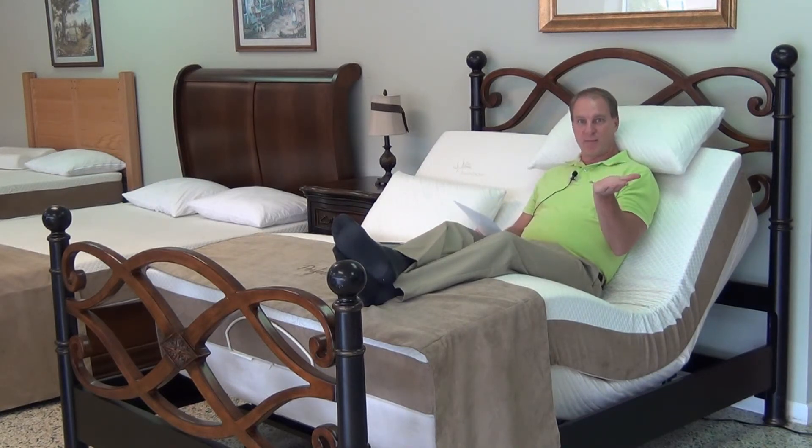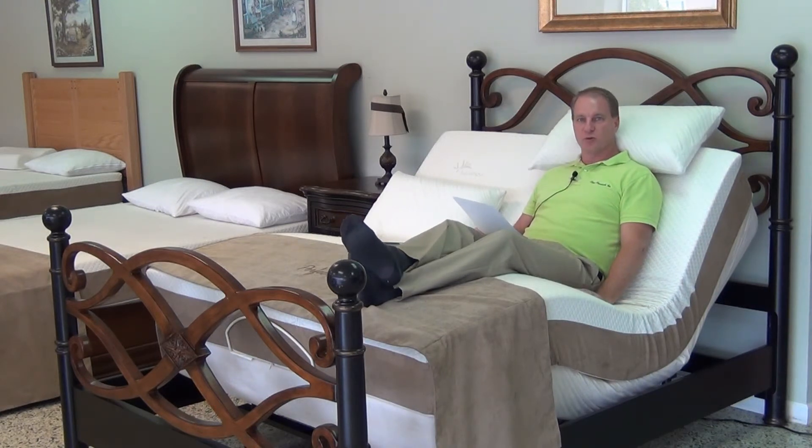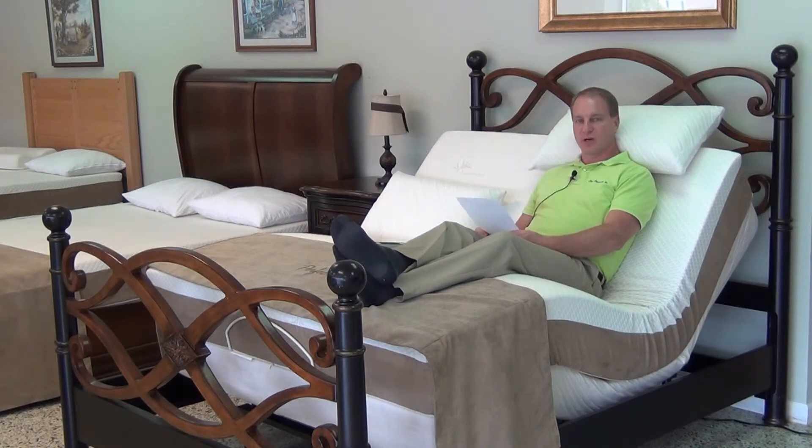He asks: do I know of a better mattress that will bend with an adjustable? Yes — I'm laying on a natural latex foam rubber mattress. Latex is the sap of a tree. They make foam rubber out of it, and foam rubber mattresses can last you easily 40 years.